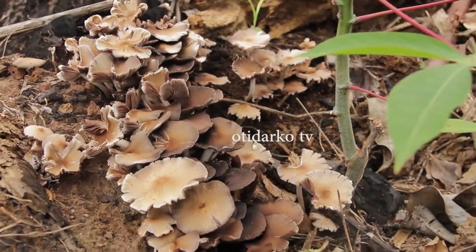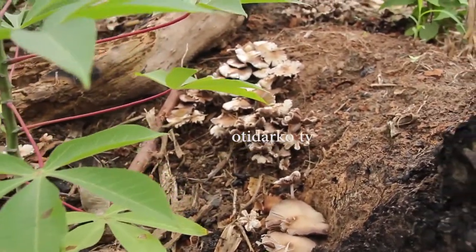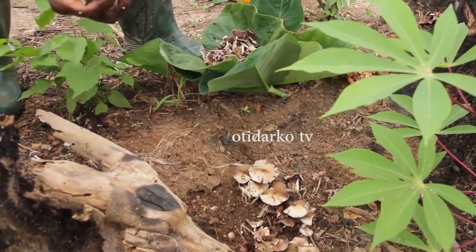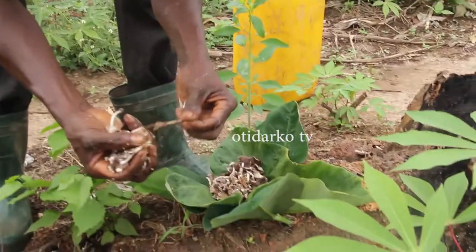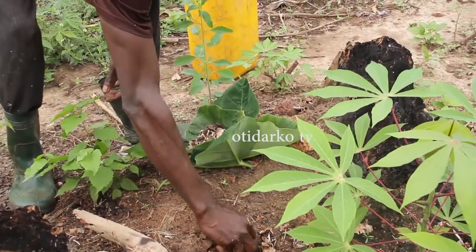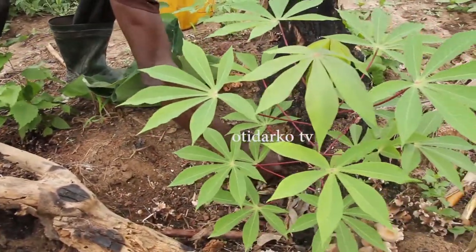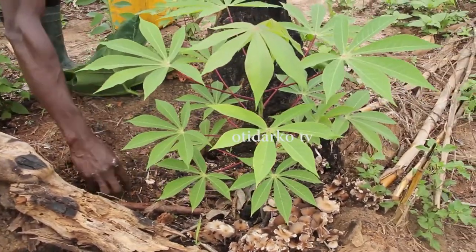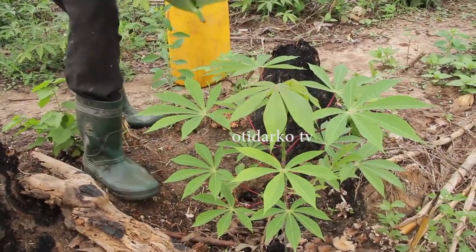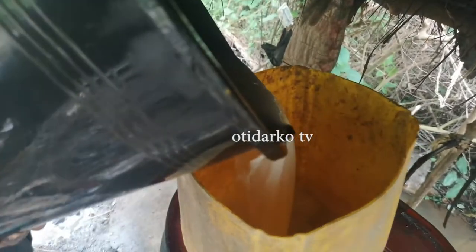This mushroom is from a tree — they cut a tree, burn it, and that is where this mushroom is generated. It is very organic. Even on the palm tree, after six months when you finish with your palm wine and leave it for some time, you come back and find original organic mushroom. Most palm wine tappers always enjoy this original mushroom when they go to the bush.